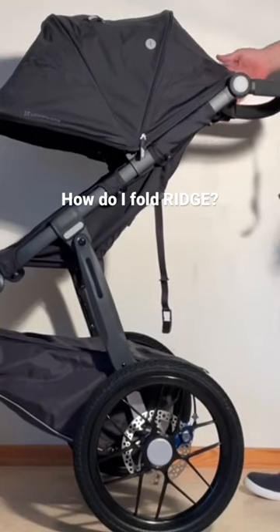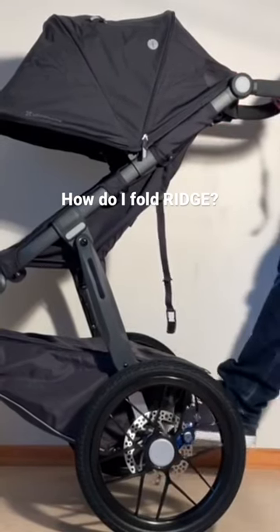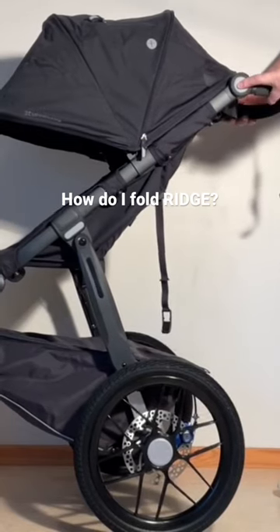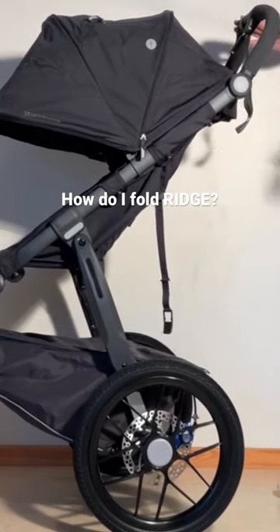In principle the fold is actually quite simple. Always easiest if you put the brakes on first, and if you want to have a standing fold, you actually need to have the handle in the uppermost position.